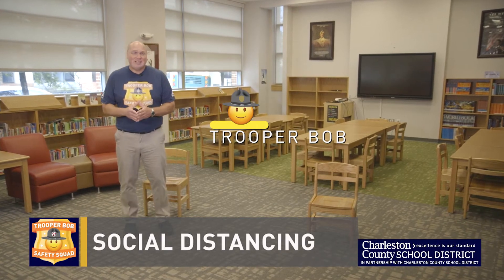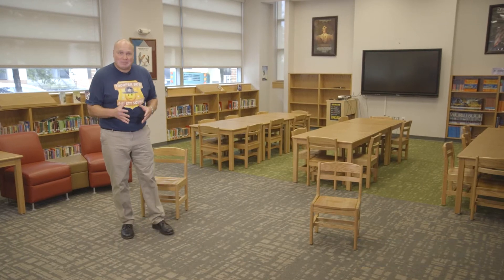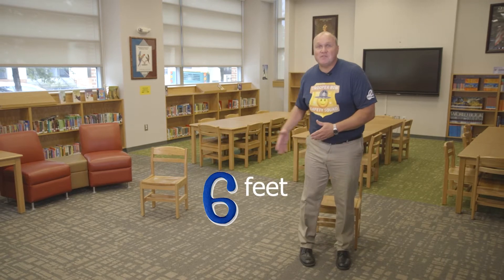We always want to make sure we're practicing safe social distancing, and that means being six feet away from the next person — that's about three giant steps. Let's count them: one, two, three. And there's our six feet.